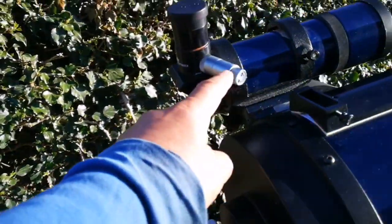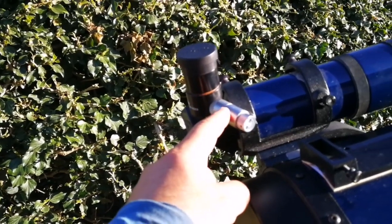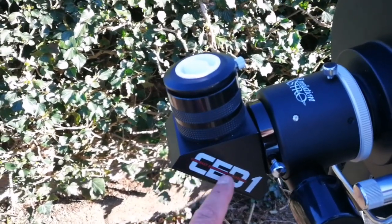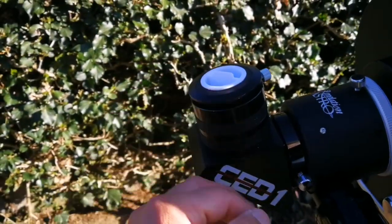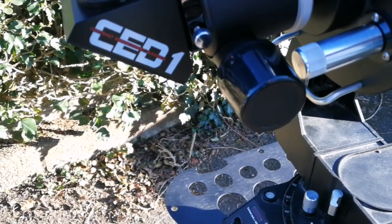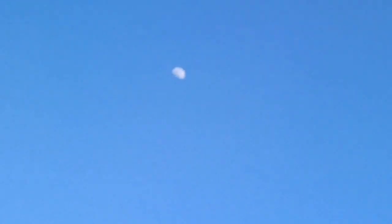I am using a RASI right-angle correct-image finder with this telescope, a Revelation Astro dual-speed Crayford focuser, and a CD1 contrast enhancement diagonal — really good, this one. I use several eyepieces. When the time comes and it reaches thermal equilibrium I will be looking at the moon, which at the moment is just past the first quarter phase.